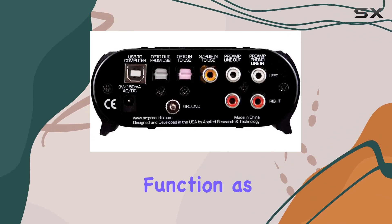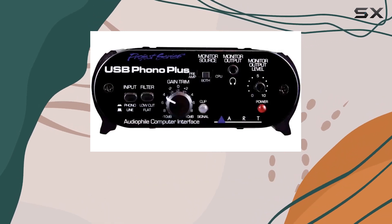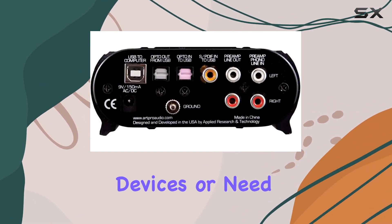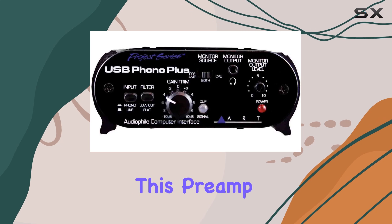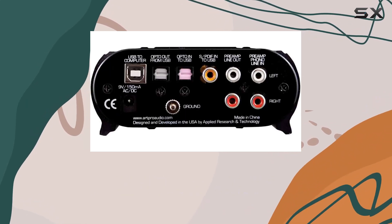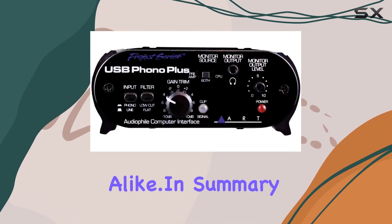Beyond its primary function as a phono preamp, the R-USB Phono Plus excels as a multifunctional audio interface. Whether you're working with other analog devices or need to digitize cassette tapes, this preamp handles it all with aplomb. Its robust build quality and reliable performance make it a valuable tool for both hobbyists and professionals alike.